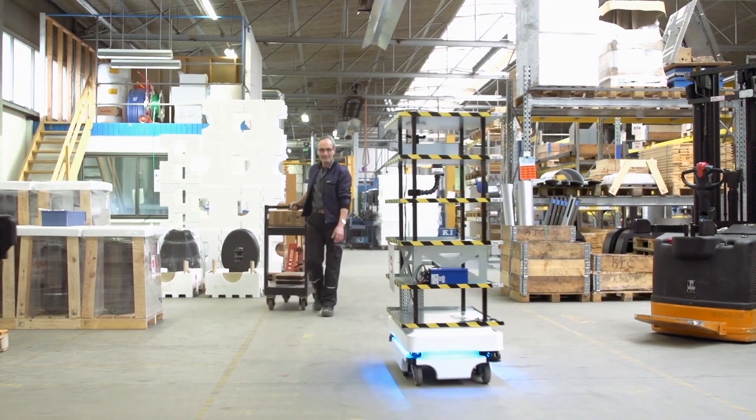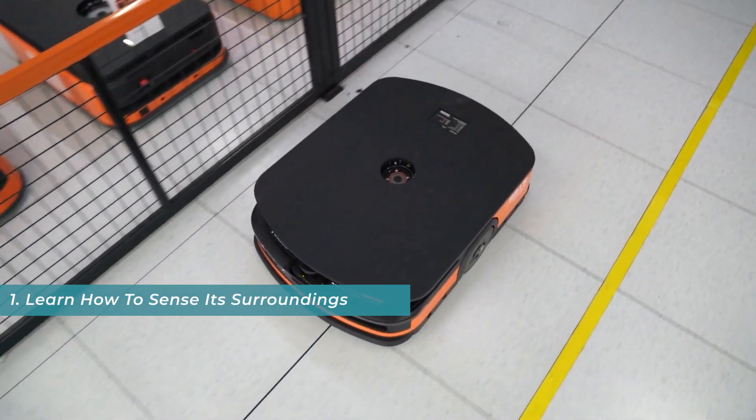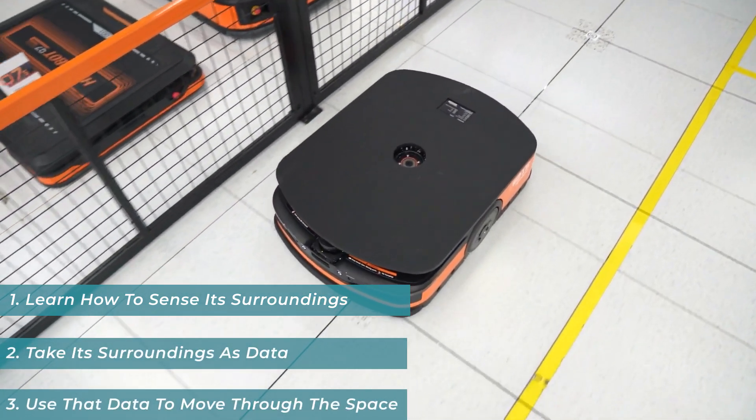Are you looking to add mobile robots to your facilities? If so, your bot needs to: one, learn how to sense its surroundings; two, take its surroundings as data; and three, use that data to efficiently move through the space.